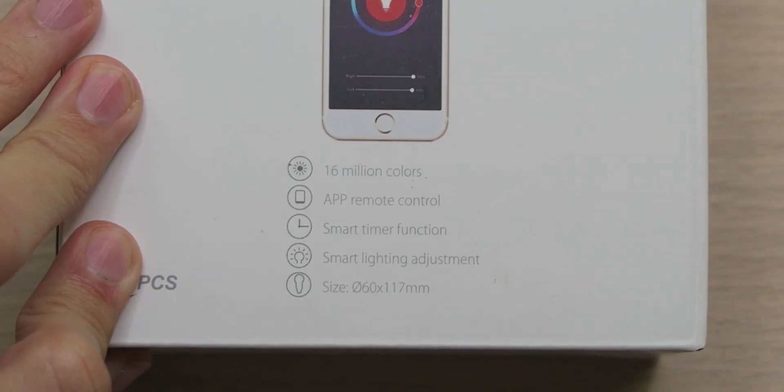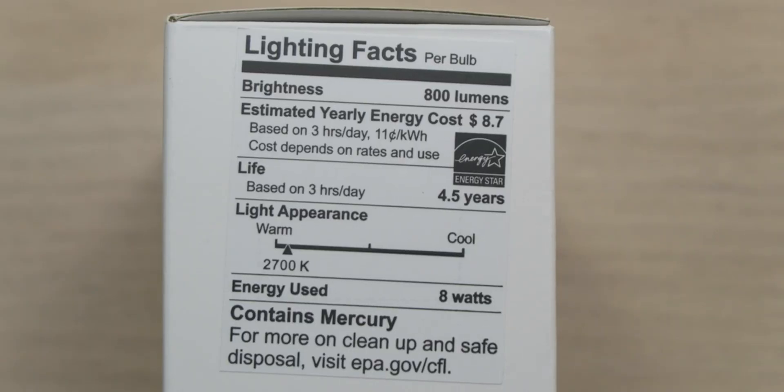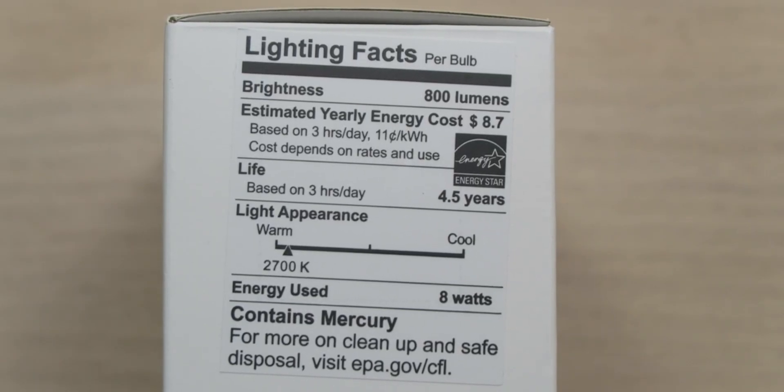These smart bulbs support 16 million colors, remote app control, smart timer function, as well as smart lighting adjustment. And because these are Wi-Fi light bulbs, you can control them from anywhere around the world as long as they're connected to the internet. They use 8 watts of energy to provide 800 lumens of brightness, which is equivalent to 75-watt incandescent light bulbs.